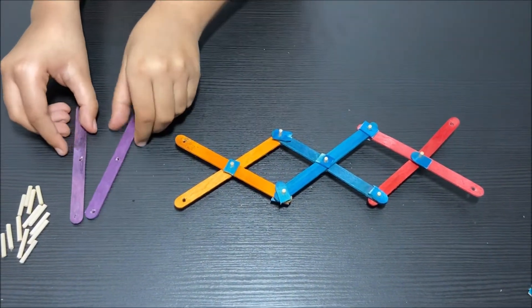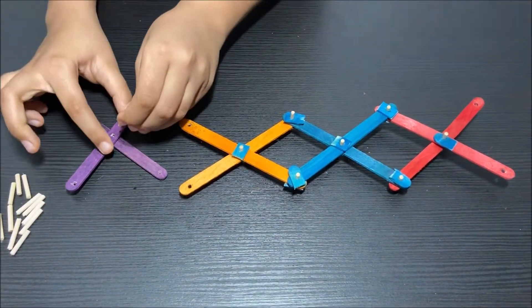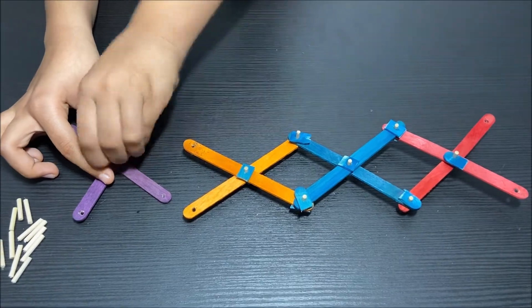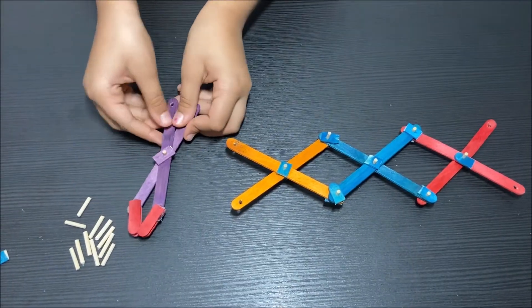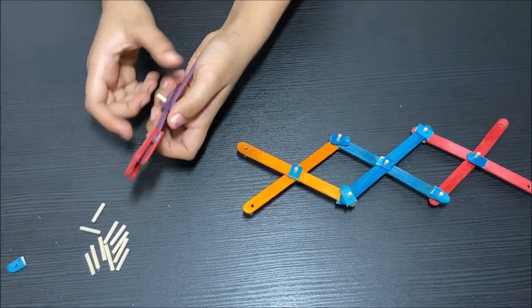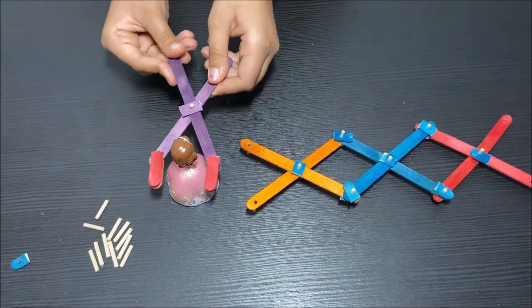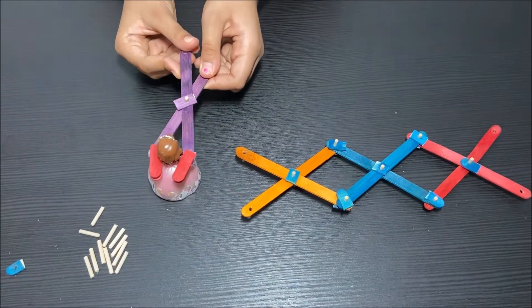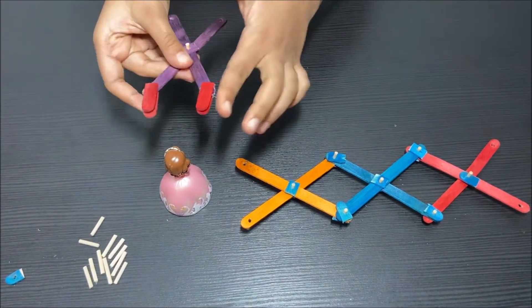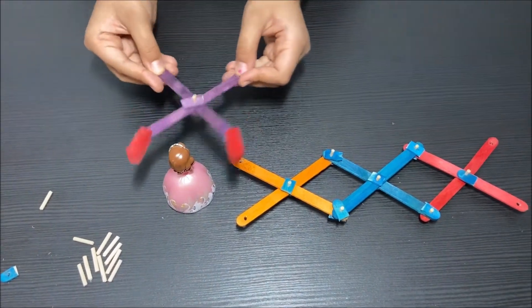Now I'm going to make the fourth pair. I'm putting the holes on top of each other and the skewer through both holes. I'm done making the fourth pair. I also added two popsicle sticks to each end so objects don't fall. Here's a toy and I'm going to grab it — it doesn't fall because of the two popsicle sticks at each end. They're at an angle so the grabber can easily grab things, like a scorpion's claw.